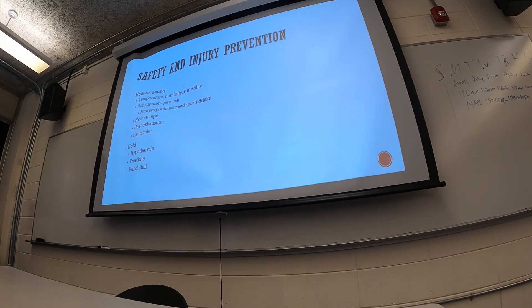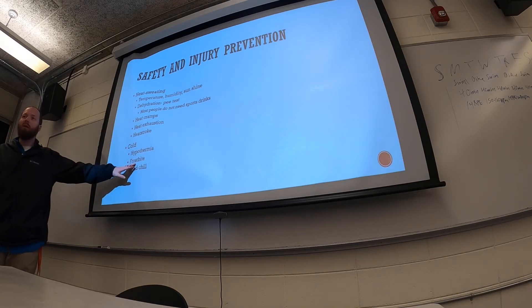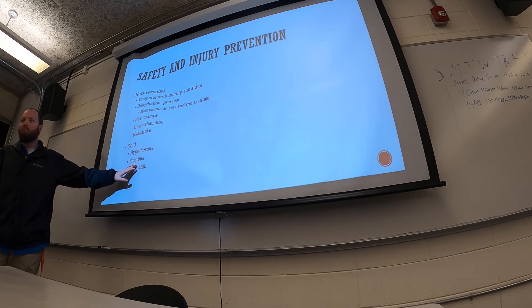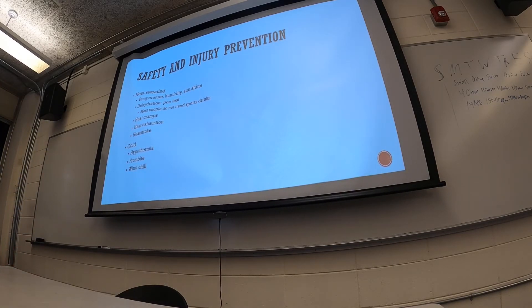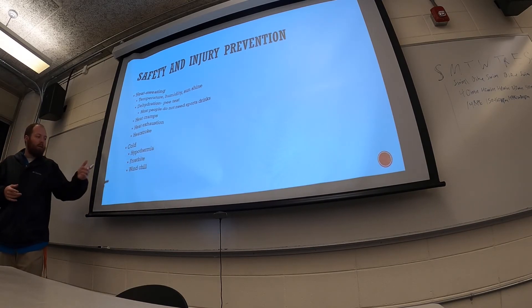If blood flow stops to a body part, that tissue can die and may need to be amputated. If a body part goes numb or starts to tingle from the cold, go inside and let it warm up. Two things make the cold worse: wind and wetness. Wind can make 20 degrees feel unbearable, and getting wet in the cold — especially with wind — strips body heat away from you very rapidly. Make sure you stay dry, and if you get wet in the cold, go inside and get dry clothes on.